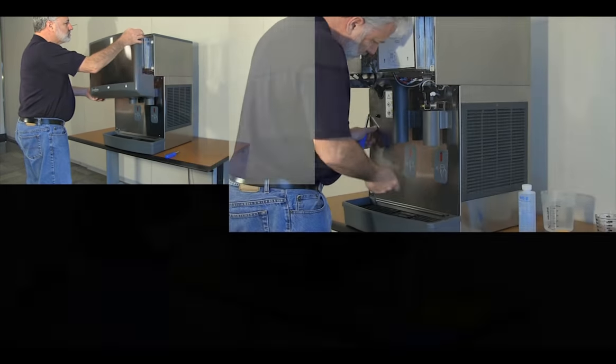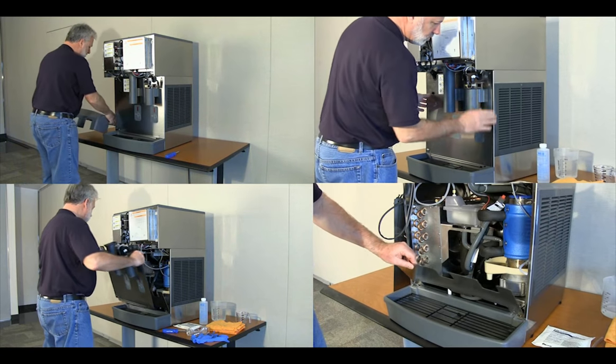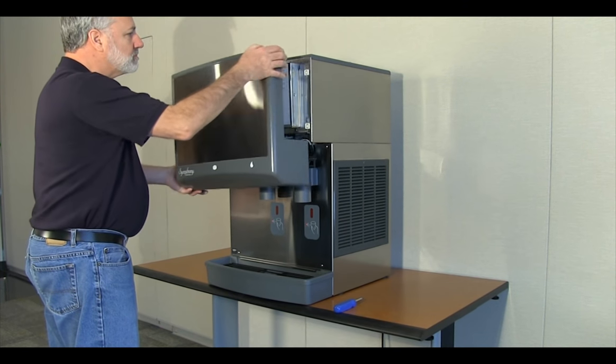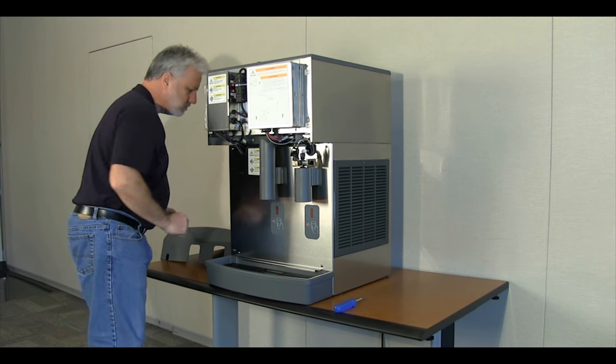When ready to begin, remove the ice machine panels required to gain access to the electrical boxes and the float reservoir assembly. Remove the front panel. The CI series dispensers use pop-on, pop-off bayonet mounts.